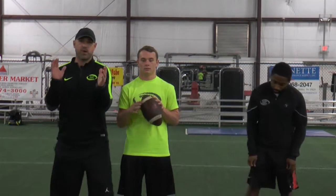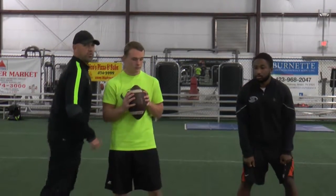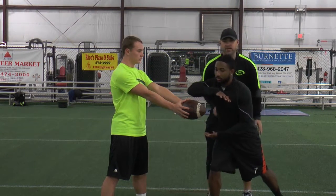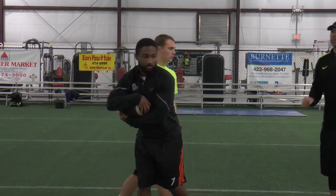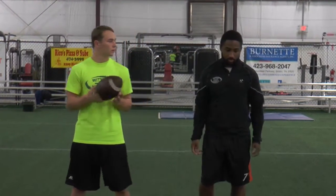First thing we're going to do is Corey's going to catch the ball from direct snap, he's going to square up. Terrence is going to open up, sidestep, open up and run through the ball with his open shoulder. Eyes are always downfield, Corey two hands on the football so Terrence can see the hole. We're going to burst through. After Corey hands the ball off, we're going to simulate a run fake.